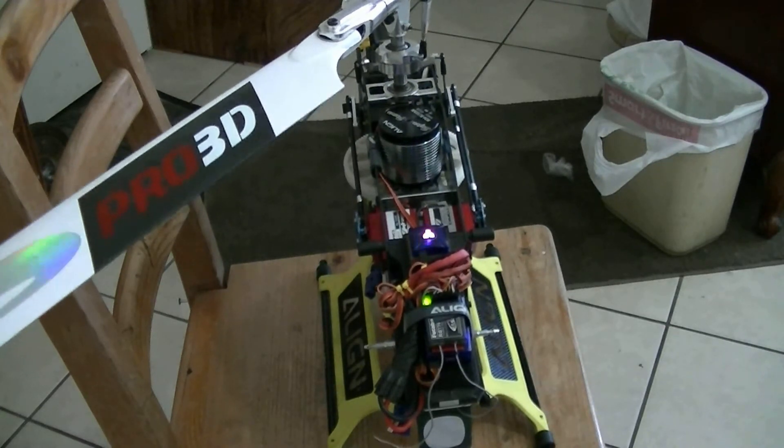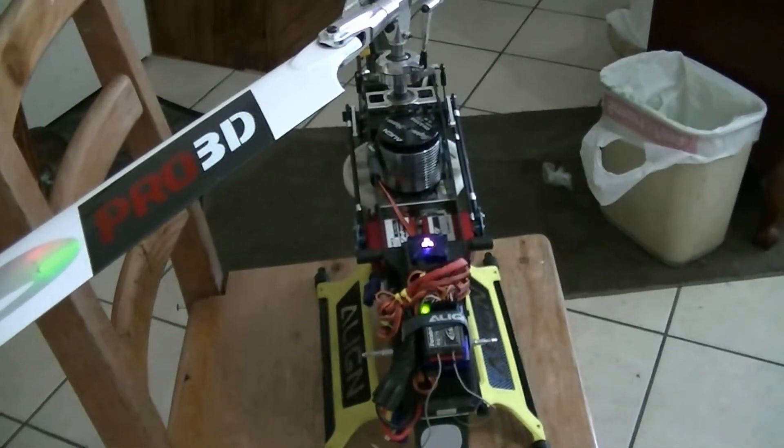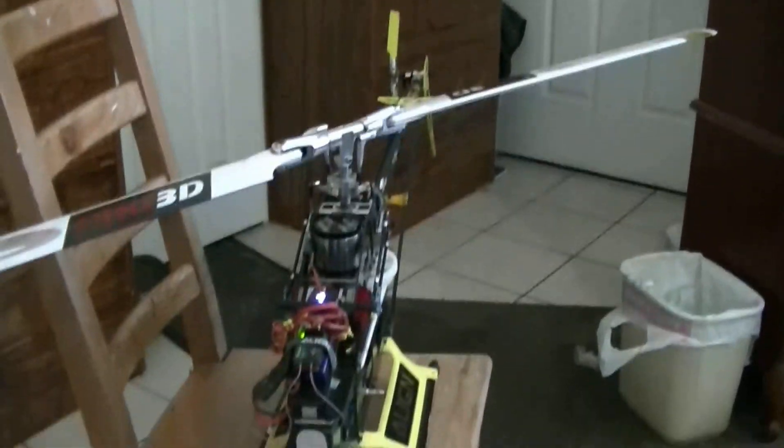Can't wait to test these babies out. High speed, high voltage, no BEC. Thanks for watching, and thanks to Bob over at RunRider and the guys at RunRider who gave me advice and helped set this up.